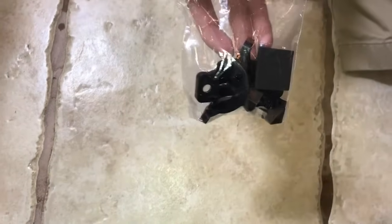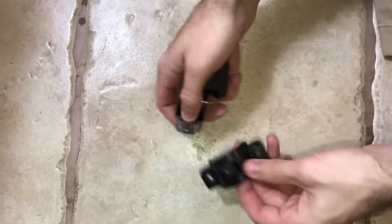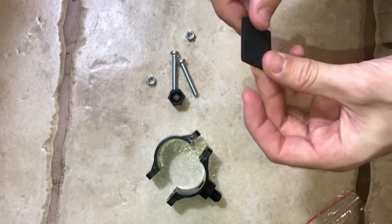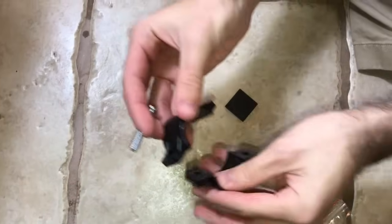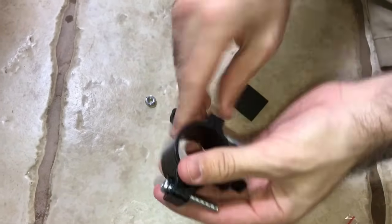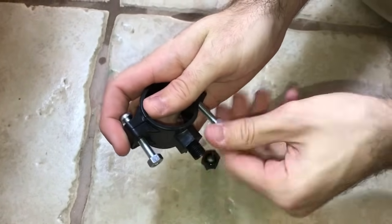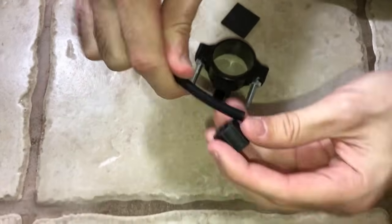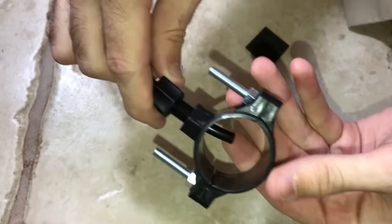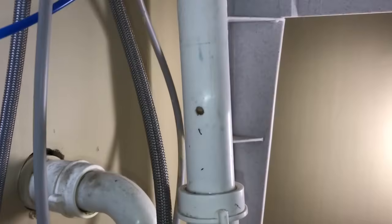Now we've got the drain saddle. Open this up — this is for a half-inch drain. This is going to be placed on the drain pipe. You've got that fitting right in there. This is how it's going to go on the drain line — get the nut on first, insert it through, and screw it in. That's how it's going to look.